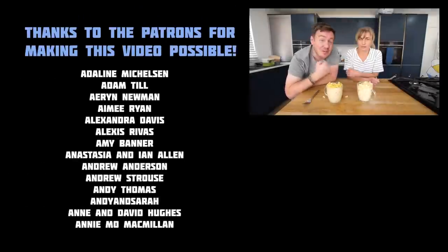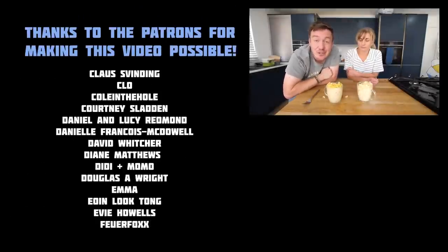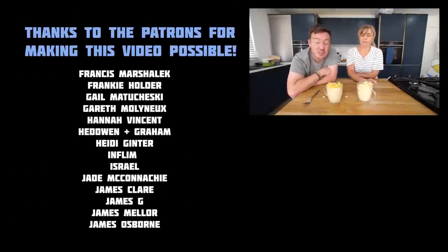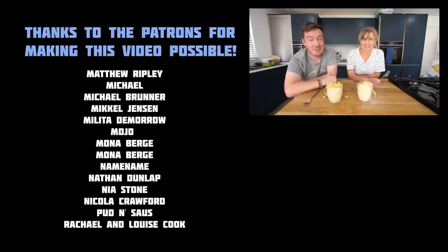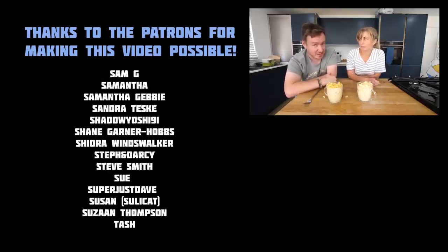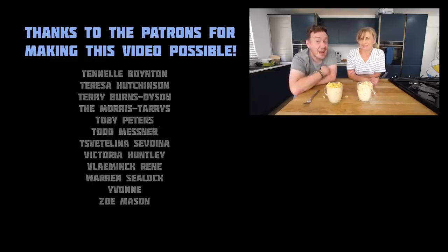If you fancy supporting the channel, please consider becoming a patron — like the lovely names on screen right now. We have access to our patron-only Discord, which I'm actually addicted to. I leave these weird voice notes. Cheers guys, see you later.